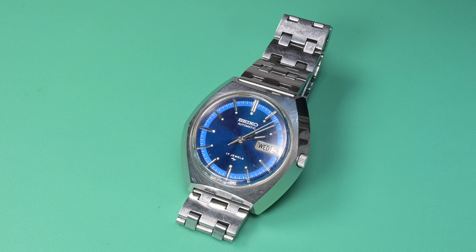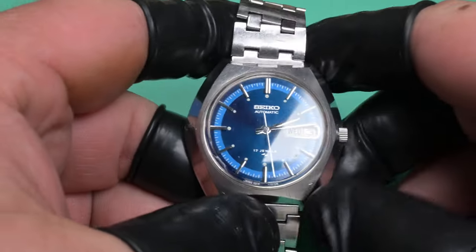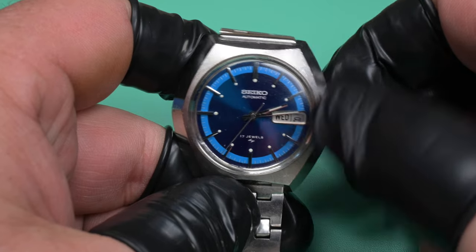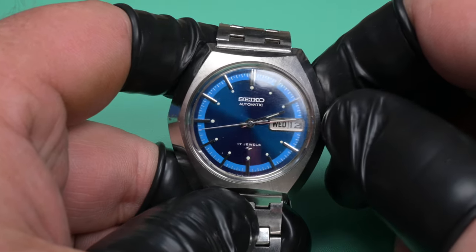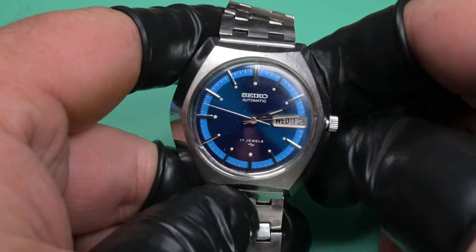Hello everybody, welcome back to Weekend Watch Repair. My name is Adam. This next project on the bench is a Seiko 7006-7189 from November of 1973 that belongs to a good friend of mine. He picked it up off eBay a little while ago — he's sort of getting into vintage watches and has an affinity for Seikos, which I like. He said it was stopping on occasion and running rather poorly.